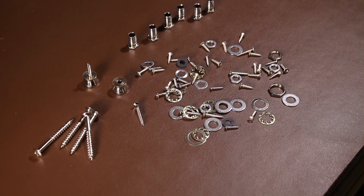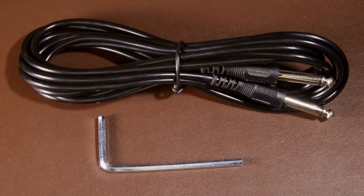All the screws, nuts, and bolts seem present and correct. Something I nearly missed: inside the little bag containing the lead is a smaller bag containing an allen key, which is used to adjust the truss rod — we'll have a look at that when we put it together.